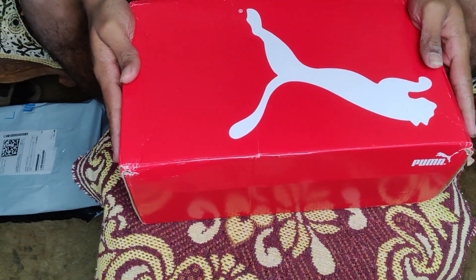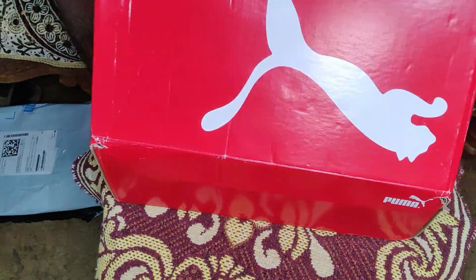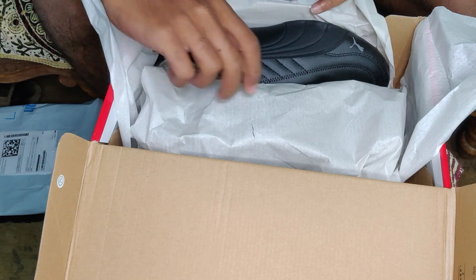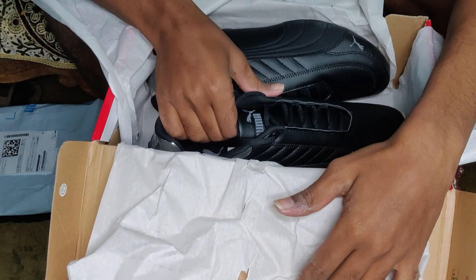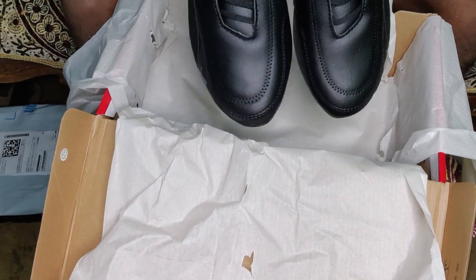The packing quality is really very good — even the shoe box is looking very sexy. It's really awesome guys, and here are our brand new Puma BMW Series shoes!